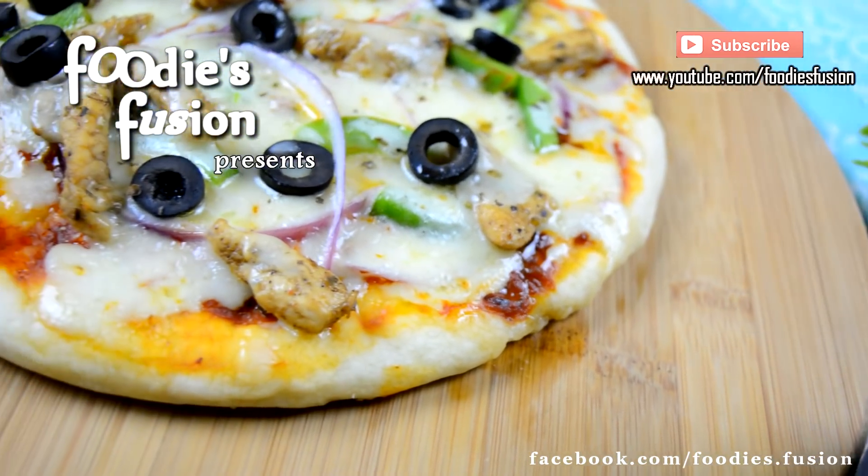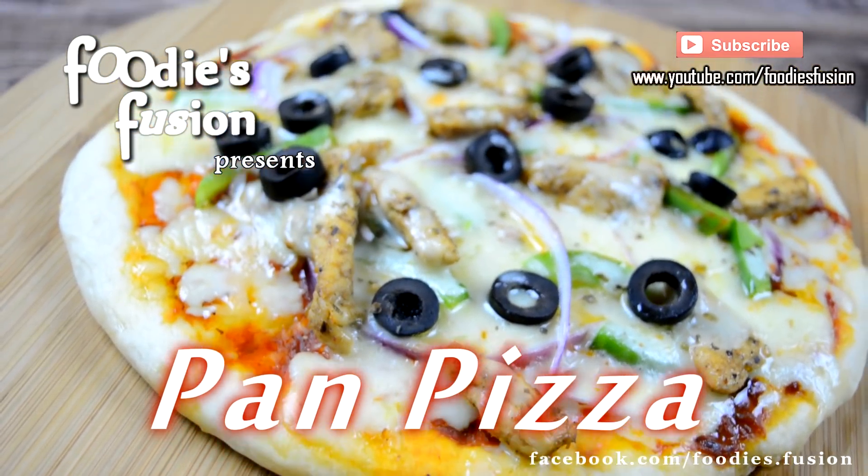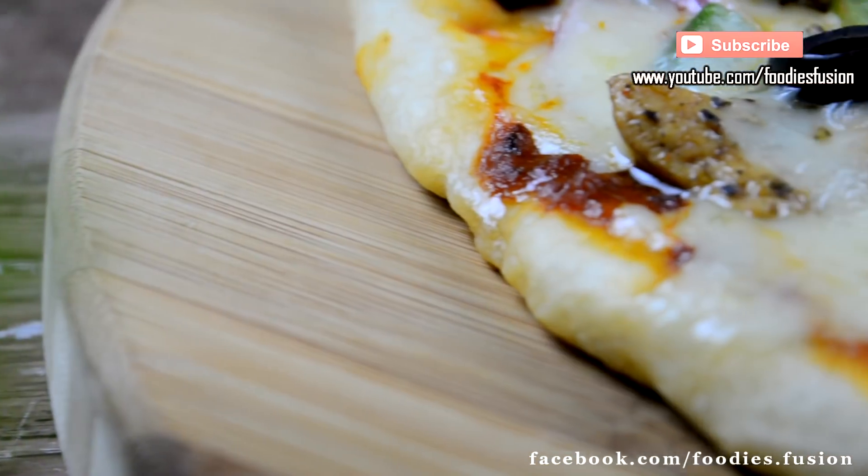Hi guys, welcome back to Foodies Fusion! I am going to show you this pizza.